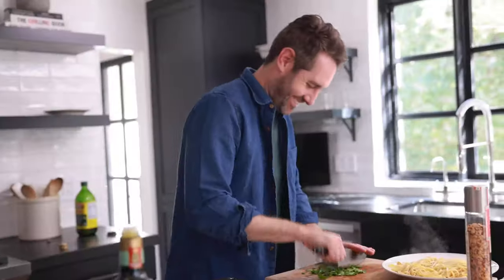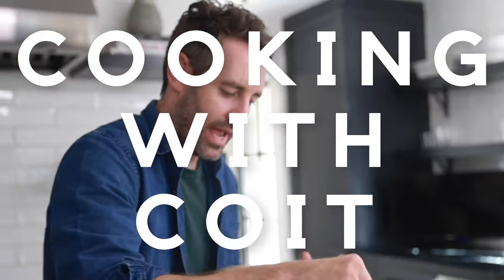Hey guys, I'm Justin from Cooking with Coit. I specialize in clean comfort cooking. And if you love this video, make sure you hit those like and subscribe buttons. Let's get started.